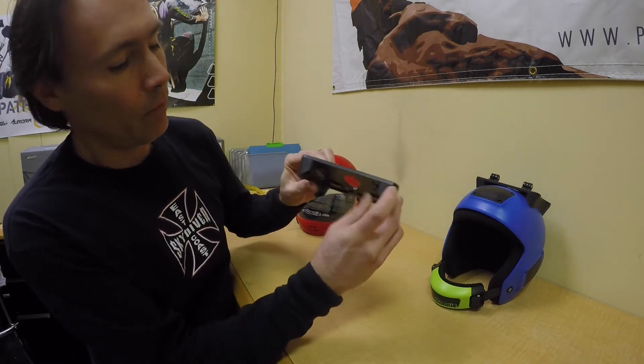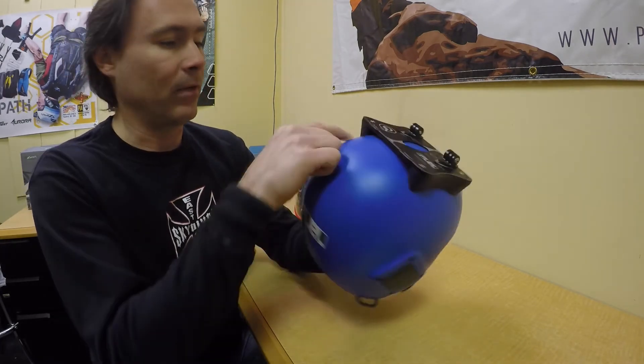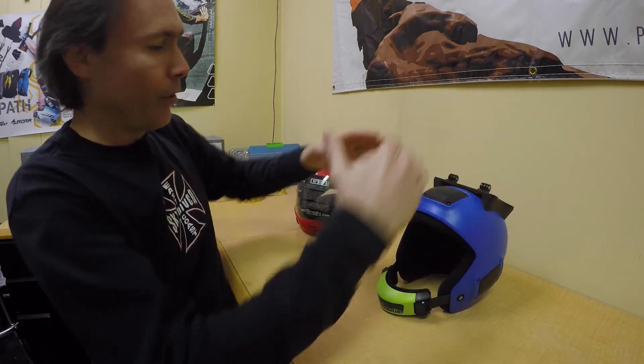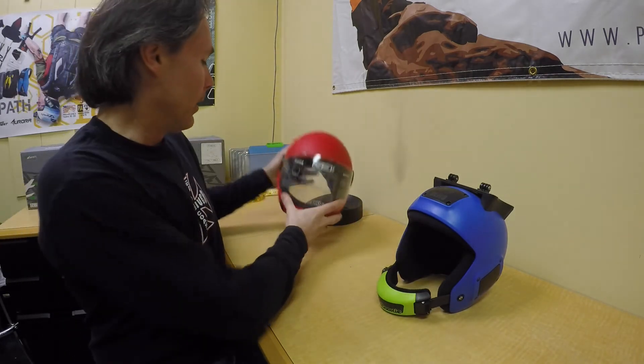That's how you can see how these two feet match the curve of the helmet on the Cookie Fuel compared to the G3. On the Fuel you have a wider, more open curve, and on the Cookie G3 it narrows down from the top - it's kind of like an egg shape.